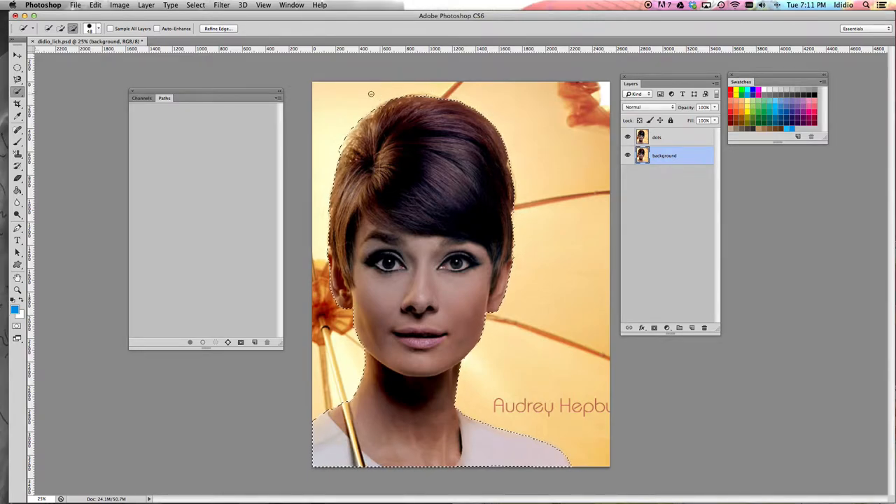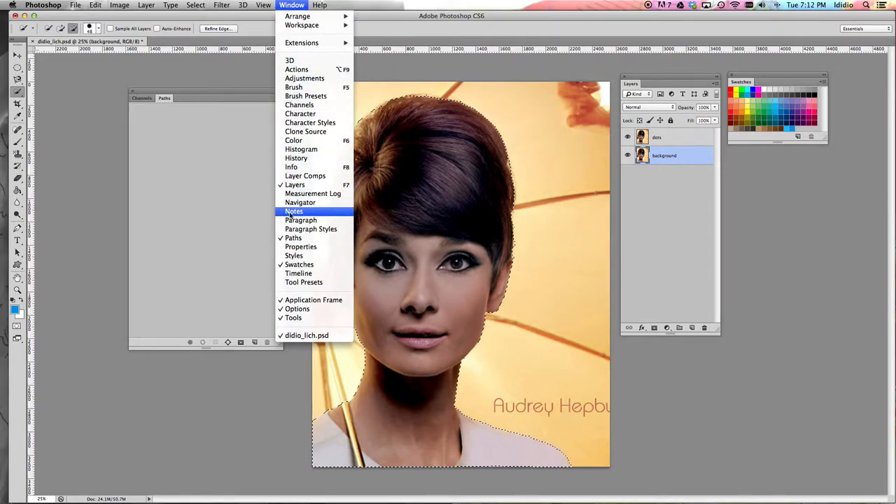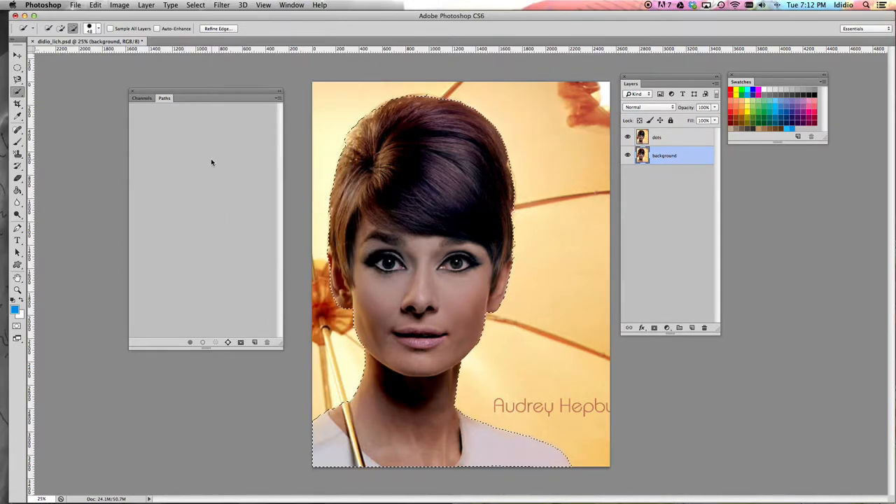So once you are satisfied with the selection you've made, we're going to open our paths palette. To do that, you want to go to the Window dropdown menu and make sure paths is checked off. If it's not checked off, make sure it's checked. If it is checked off, leave it checked.